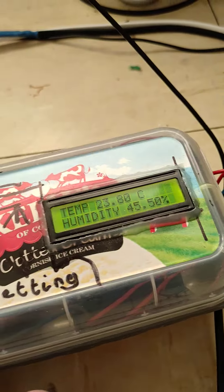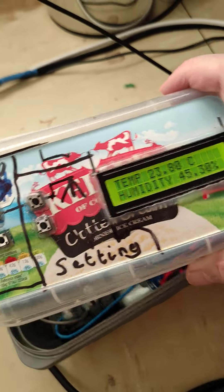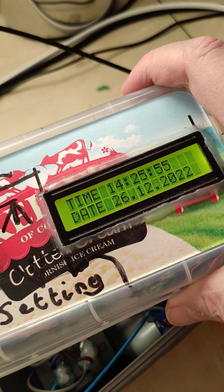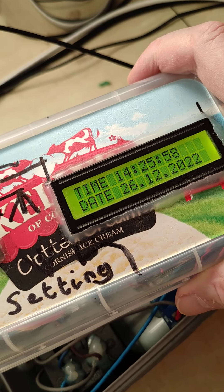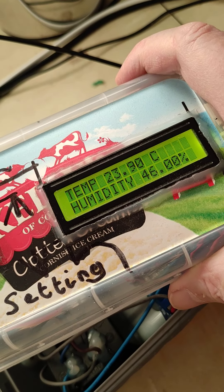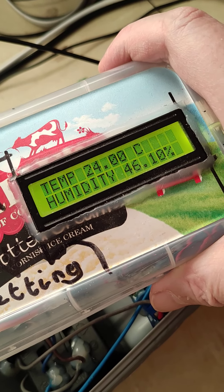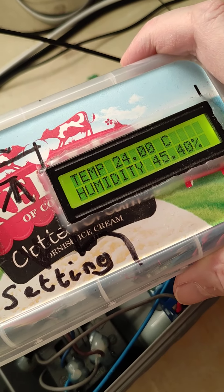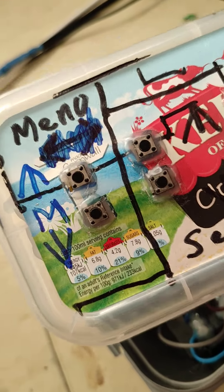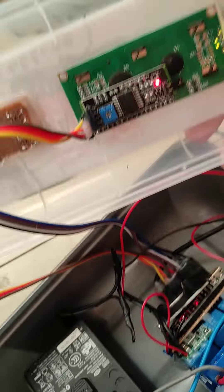And then the brains of the outfit — it's this ice cream box. You can see I've glued into the top a little display. It's a dot matrix LCD — liquid crystal — I think it's a 20 by 2 columns display. They're very popular with Arduino projects. And there are four little buttons glued in there.